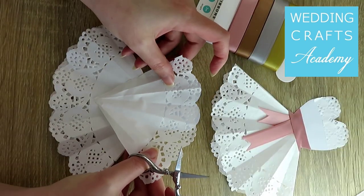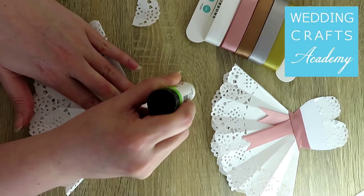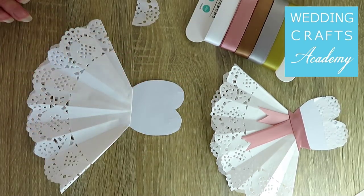To create a lacy top, choose nice parts of the remaining paper doily and cut them out. Glue the pieces over the top of the heart.